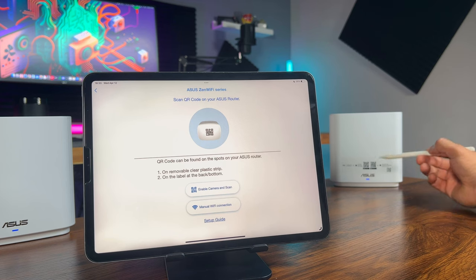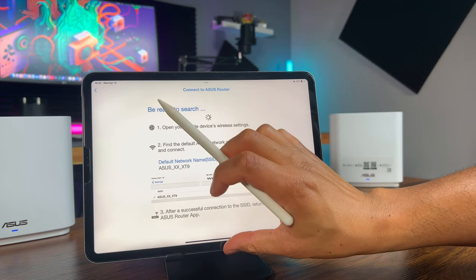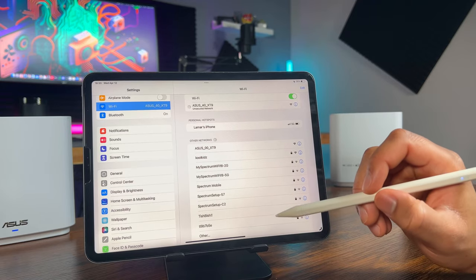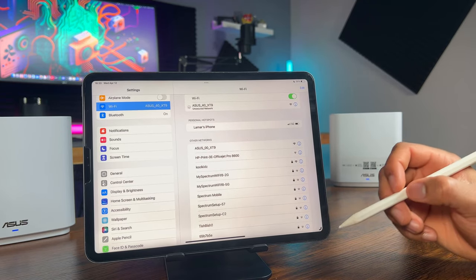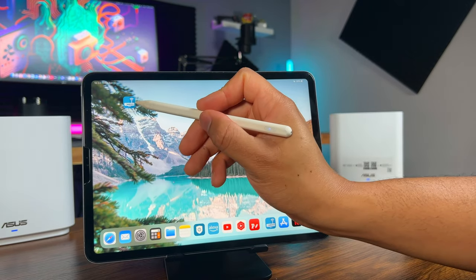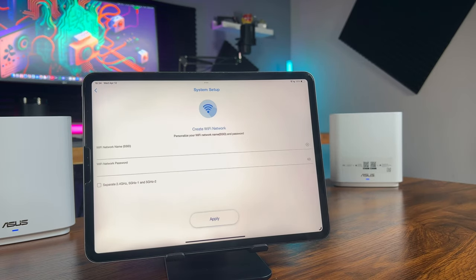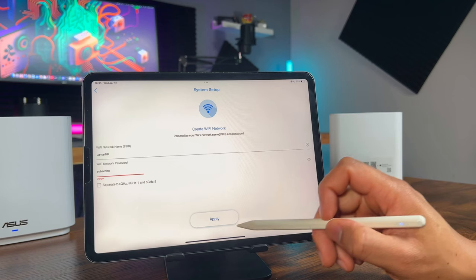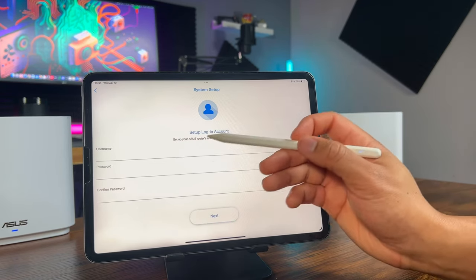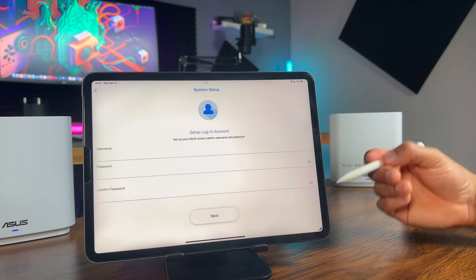Select manual Wi-Fi connection, then go to your Wi-Fi settings. Two Asus networks will show up — select the network name for the main unit, which you can find on the bottom of the device. Once it's connected, go back to the Asus app and wait for it to set up. On this screen, create your Wi-Fi name and password and tap apply. On the next screen, create an admin username and password that's separate from your Wi-Fi network and tap next. This is so you can log in and manage your account and devices.